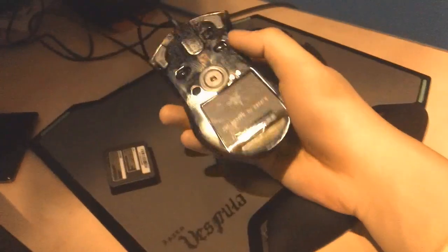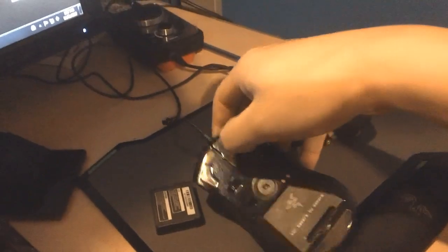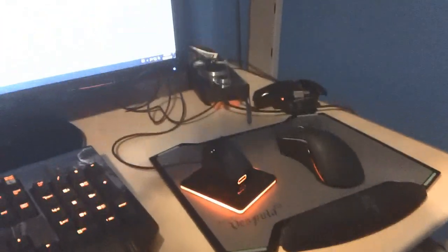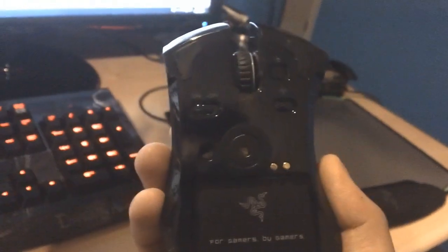That is what it looks like in wired mode. I'll give you the final look in wireless mode once again. The plug goes into the charging dock and the mouse fits very neatly onto it — see those two little dots right beside the sensor? It magnetically sticks on right there.